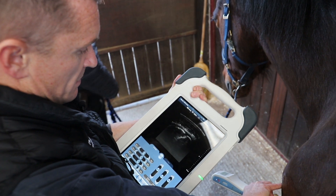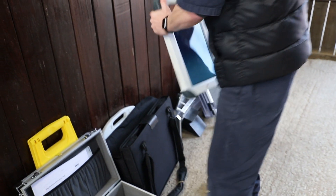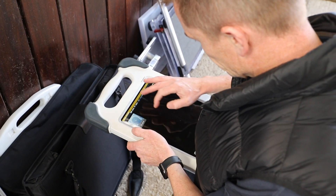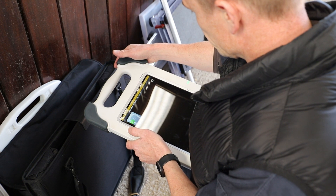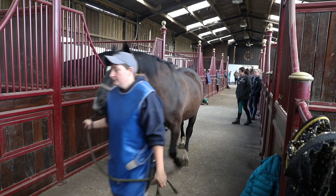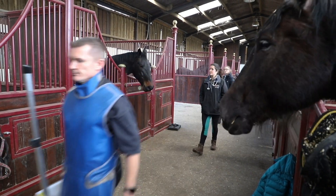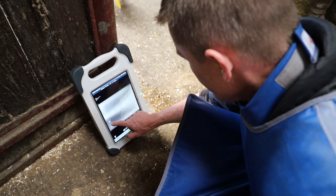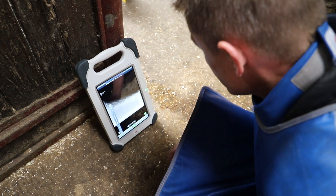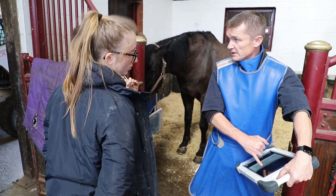We've got the new Slate Hub with the SonoSlate, which has been absolutely fantastic. On the original system we used to take images out in the field with a portable X-ray head — the quality was okay but it wasn't fully diagnostic, so we had to come back to the practice. Now with the new Slate Hub we don't have to do that. The image quality and resolution on the screen is absolutely ideal, so we can get diagnoses and be a lot more concrete with clients and patients on the day.